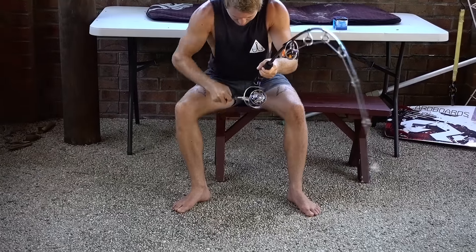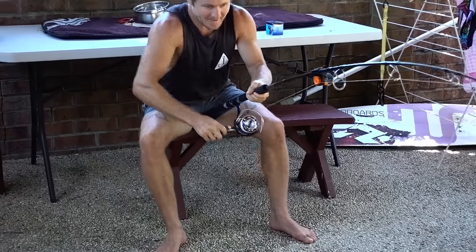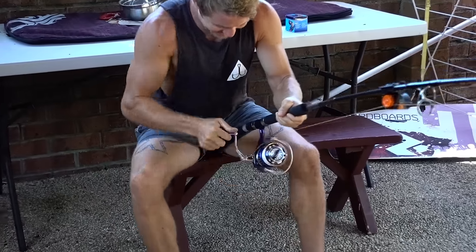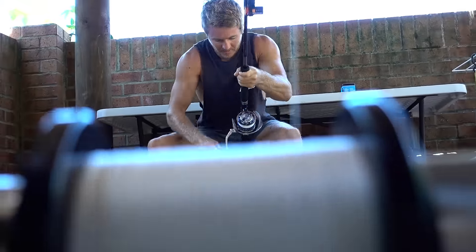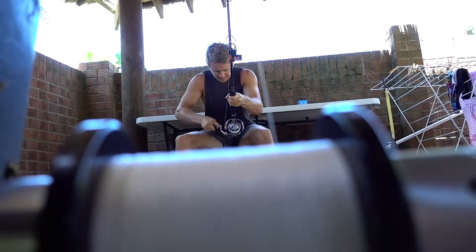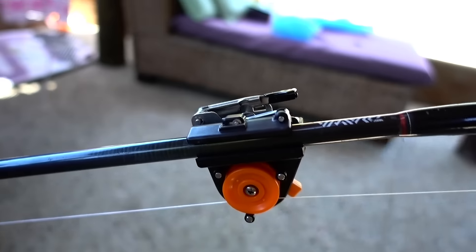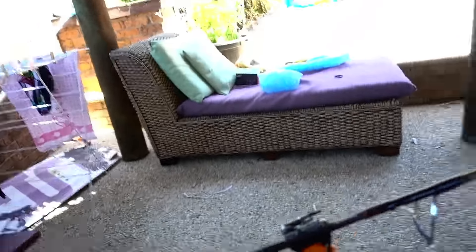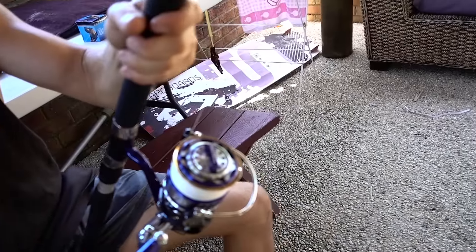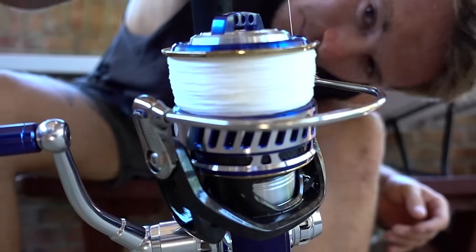I'm just going to have to do stints like that. Nah, that was like 10 meters. Still going. Hard work pays off. I reckon that's pretty full though. You happy with that? Have a check. She's full.